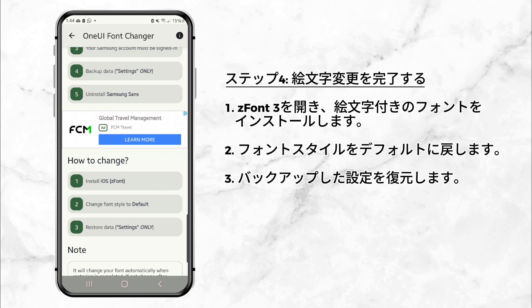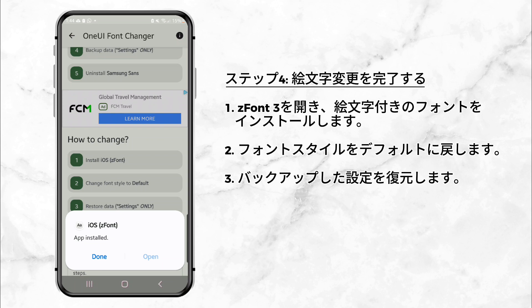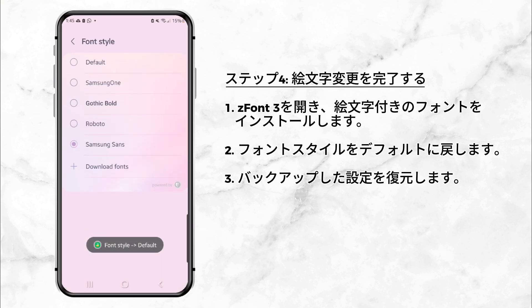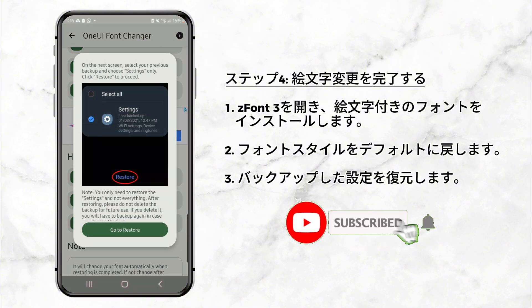Step 4: Finalize the emoji change. Go back to the ZFont 3 app and install the font with your selected emojis. Revert your font style to the default setting, then restore the settings you backed up earlier.